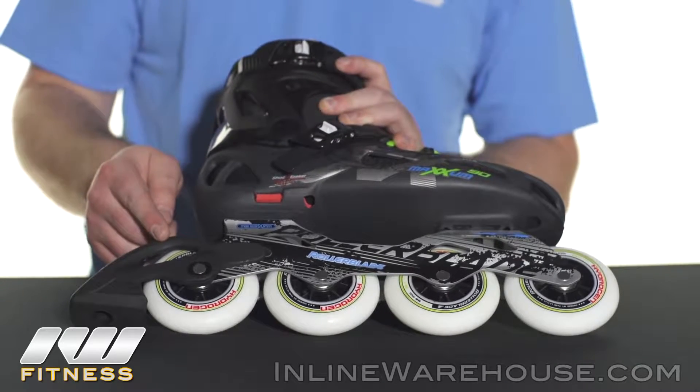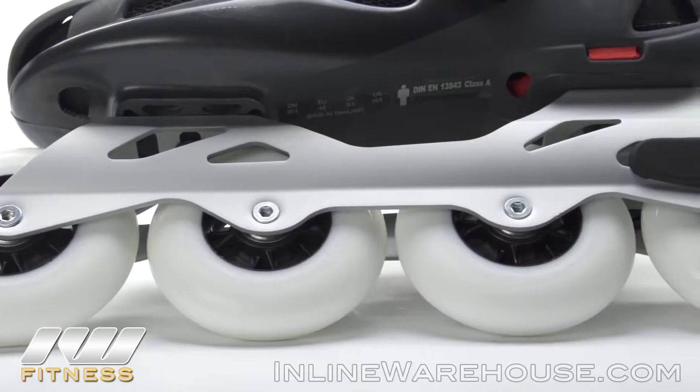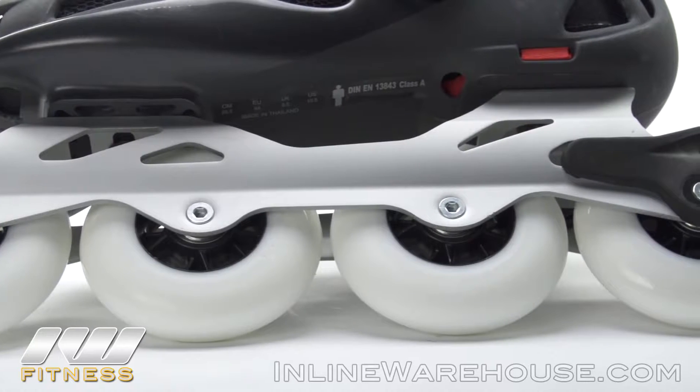As you can see here, the brake does come attached. One more thing I want to mention about this frame and boot combo is it is laterally adjustable, so if that's something you're looking for, this is definitely a good choice for you.